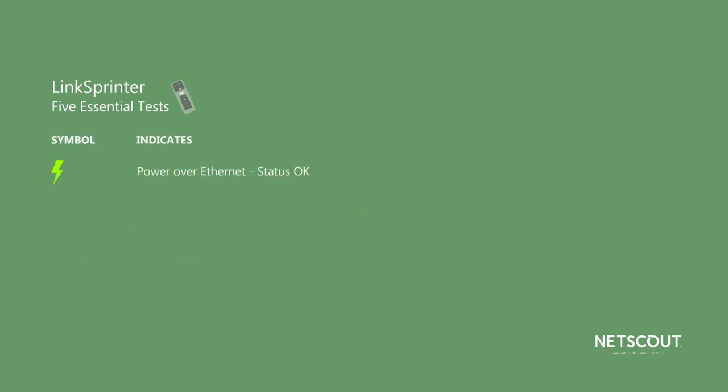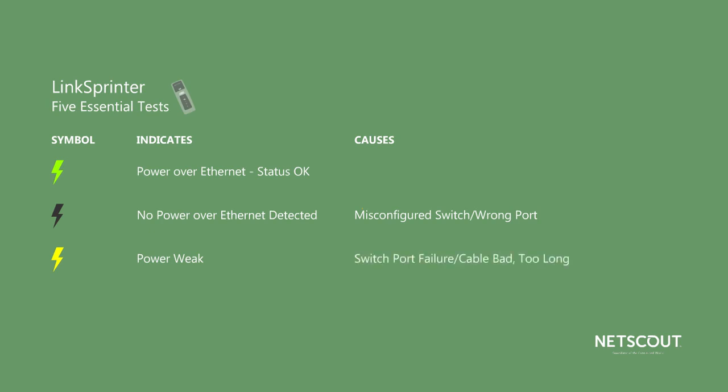This symbol indicates the status of power over Ethernet. If the indicator is green, you've got power. If the indicator is off, no PoE is detected on the line — this would be a problem if you wanted to plug in an access point or a phone that expects PoE, and could mean the switch is configured incorrectly or you're on the wrong port. If the indicator is yellow, you've got power but it's weak, which could be a switch problem or the cable is bad or too long.